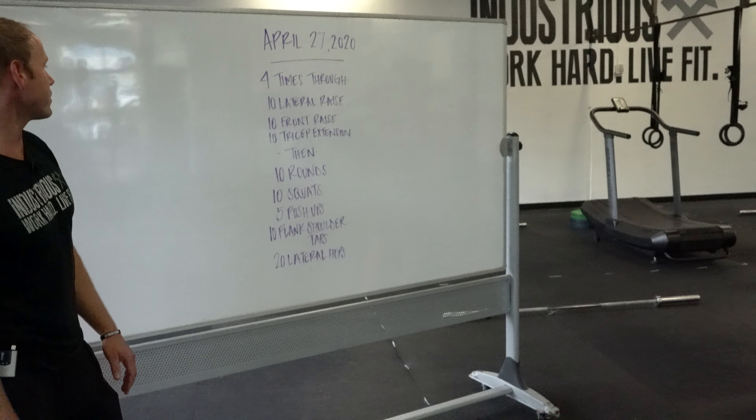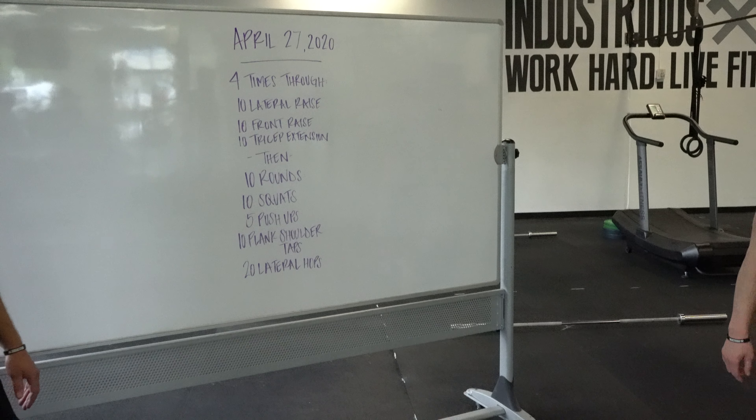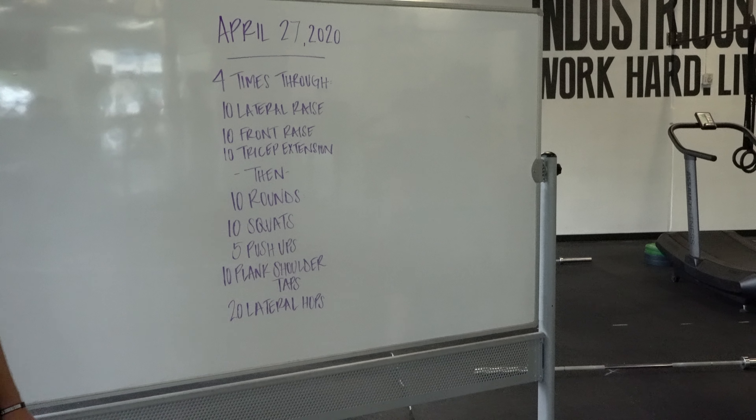Here we go — 10 rounds of 10 squats, 5 push-ups, 10 plank shoulder taps, and 20 lateral hops. It's a bodyweight bonanza.